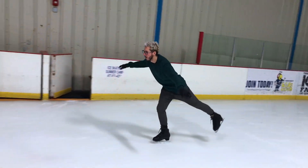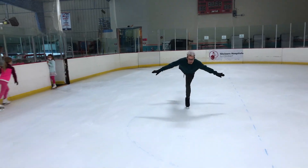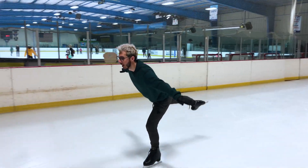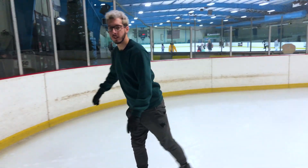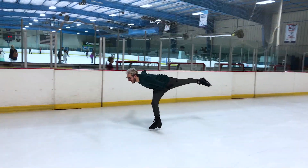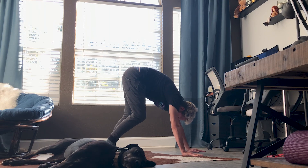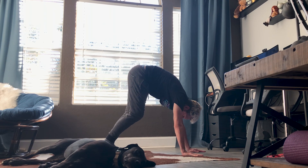Spirals have been my biggest struggle since the beginning. When we found out they were in the first two moves in the field tests, that was my nightmare. This is something we don't use in our dance style. To be honest, flexibility is not my forte. The biggest problem with my spirals was that I could not lift the leg high enough to be passable on the two tests without bending my knees. My hamstrings are super tight, so this is something I really got serious about.